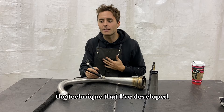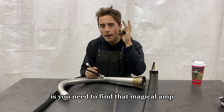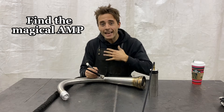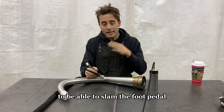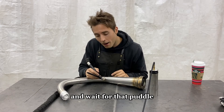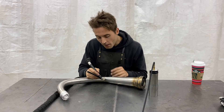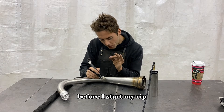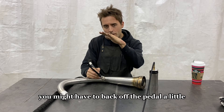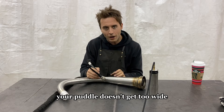The technique I've developed that I think is extremely important is you need to find that magical amperage for whatever you're welding. I like personally to be able to slam the foot pedal and wait for that puddle to get to the perfect size before I start my rip. As the material's heating up a little bit, you might have to back off the pedal a little so the puddle doesn't get too wide.